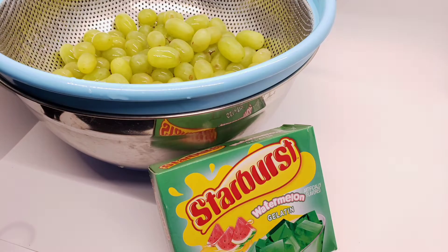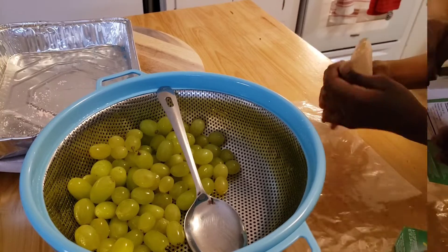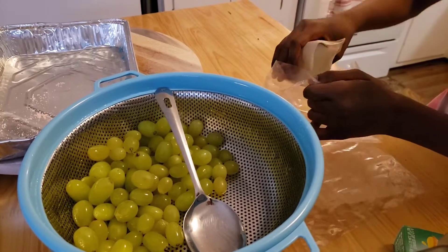Hey everyone, today I'm just going to show you how to make simple candy grapes. First get any kind of jello, it doesn't matter, and just pour it into a bag. Any kind of bag you want.